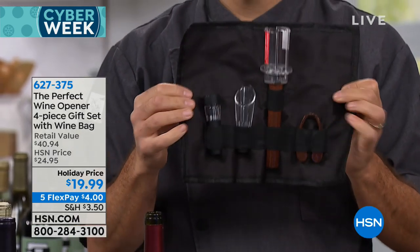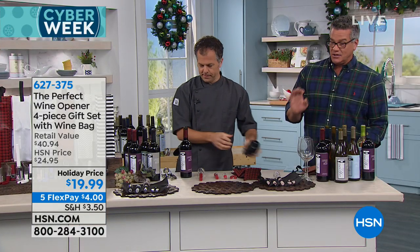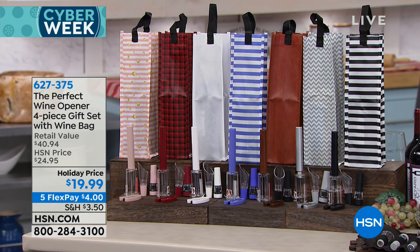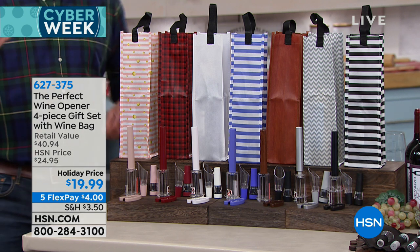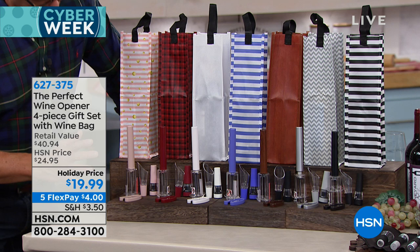I think it's so classy and so clever. You will be the star of the party when you can open a bottle of wine without any special skills. Are we going to do our competition later where we go one on one? You're still going to beat me — I know how to open wine, but he's still going to smoke me.